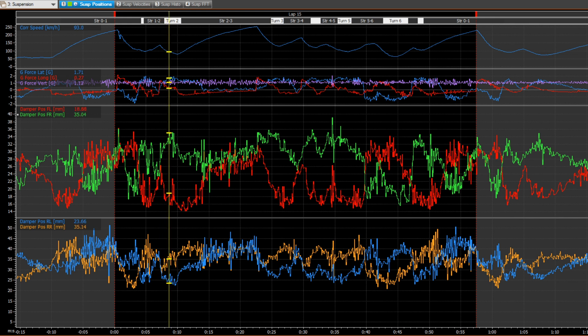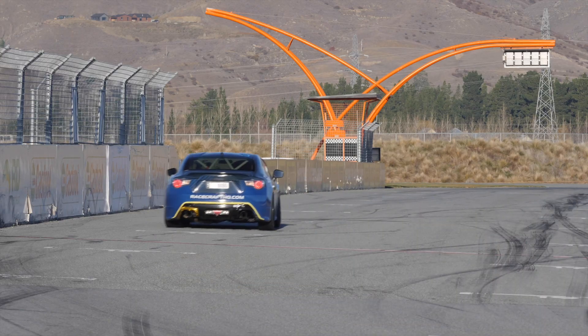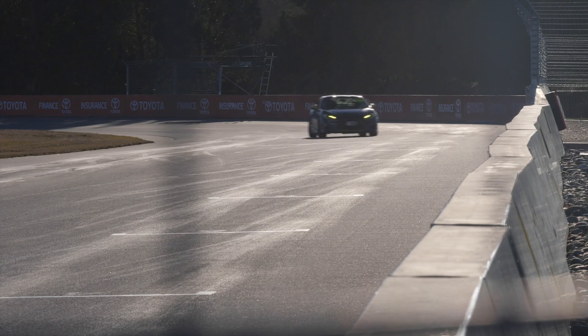Another useful way you can use damper potentiometer data is to estimate the level of downforce you are getting from your aero. As long as you know the stiffness of your springs and bump stops, and when in the suspension travel your bump stops engage, if you know how far they're moving and the stiffness of each element as well as the motion ratio between the wheel and the damper at each end of your car, you can get a pretty good estimate of how much downforce your car is generating on track.